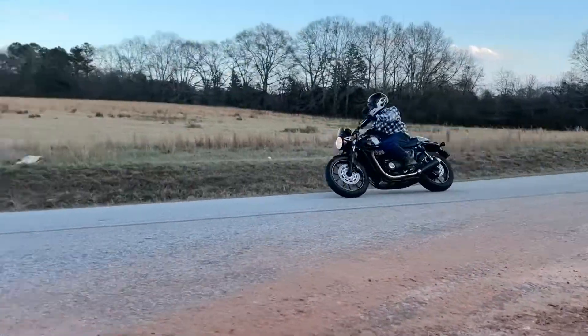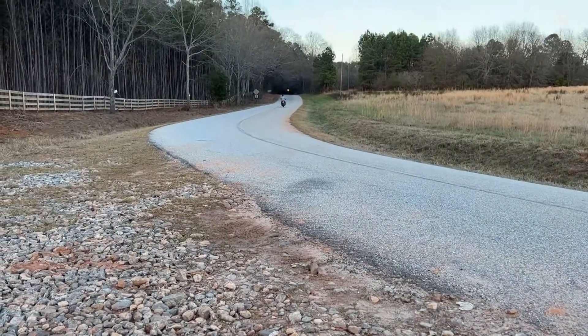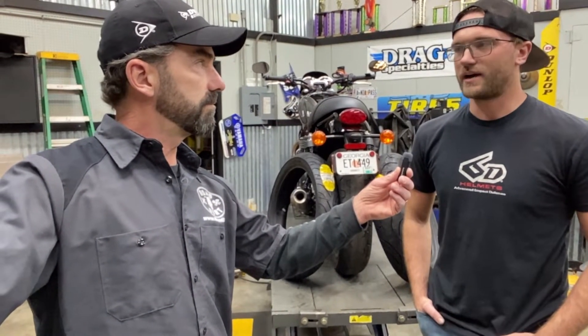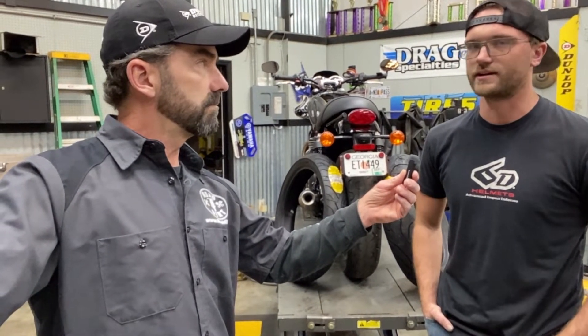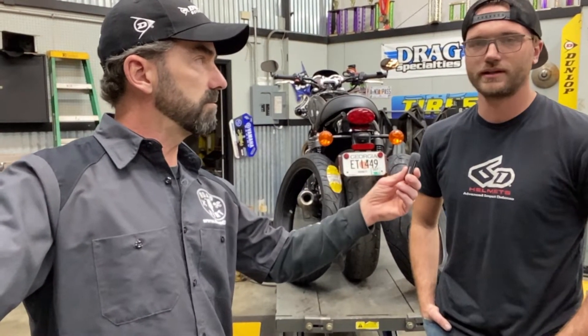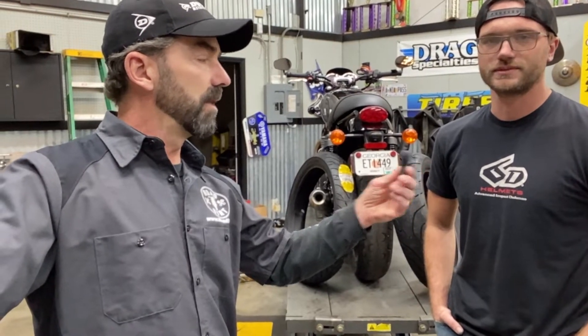We do get quite a few guys that come in here that want those. They have their Road Smart 4 out now that people really like. They can go the extra mileage on it, the compound's nice, and it's like a seasonal tire — so it's good in rain, all kinds of conditions, wet and dry. All-season tires. It's all around a good tire.